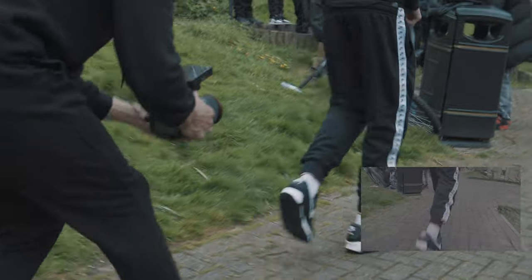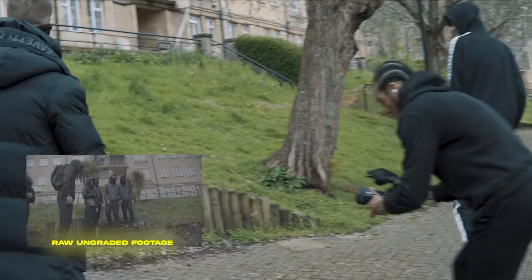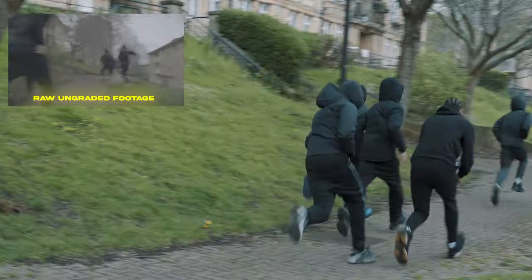The first take I got was me just following the actor walking past the gang members and then panning over to the gang member ordering them to chase that guy down. Then I panned over to the people playing the gang members sprinting and chasing the guy down, and then I decided to get a more energetic take of them sprinting, which I achieved by running alongside them.